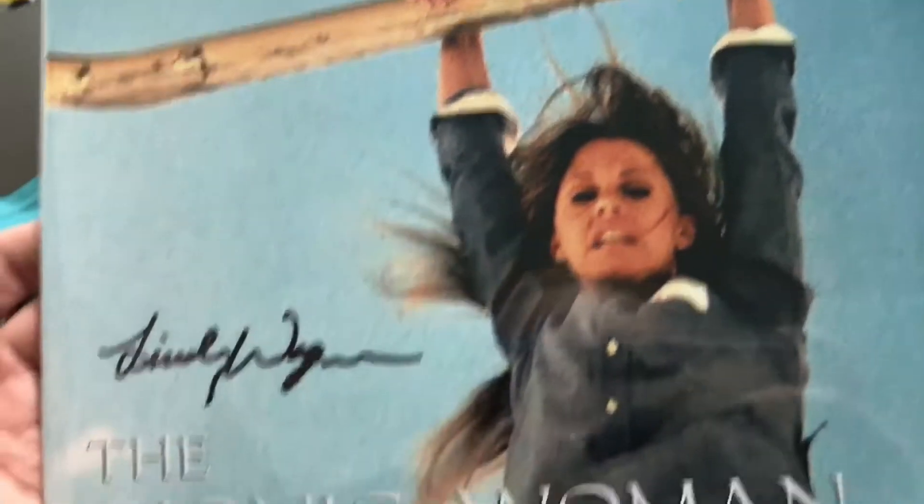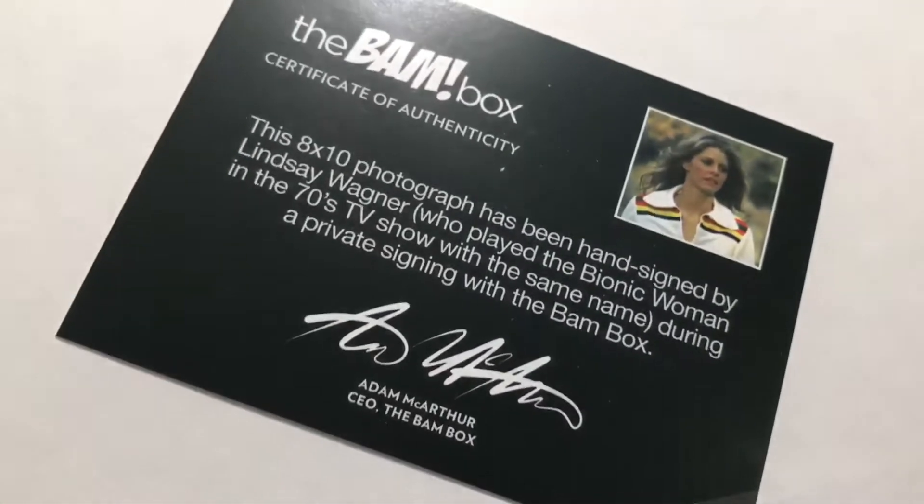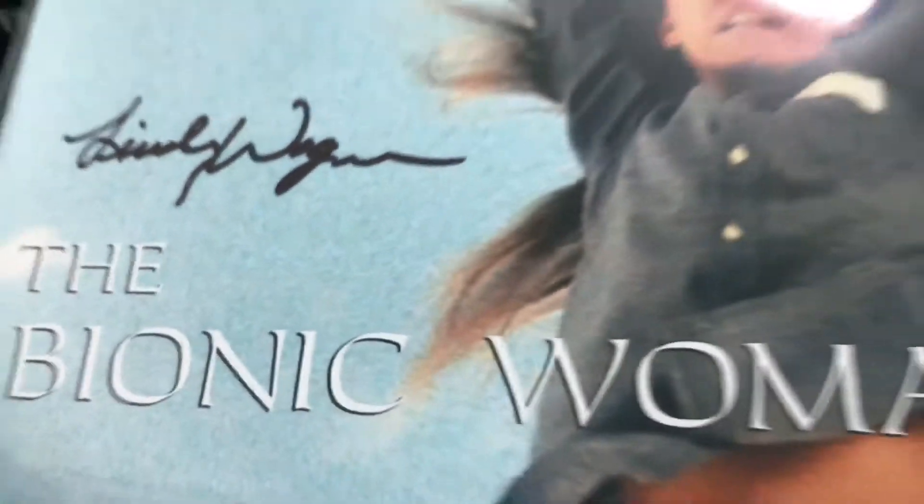Alright let's see what else is in here — oh, the Bionic Woman! That's pretty cool. Oh wow, that is cool.